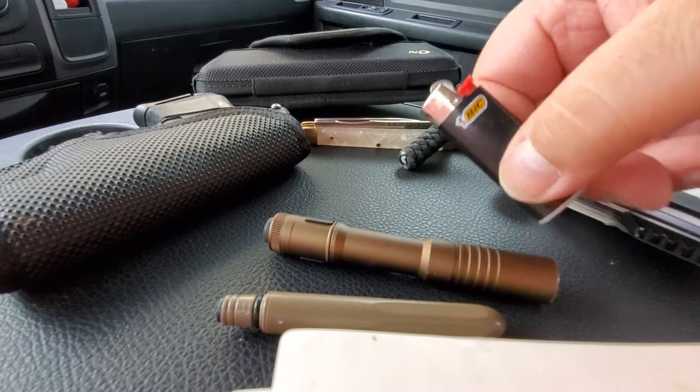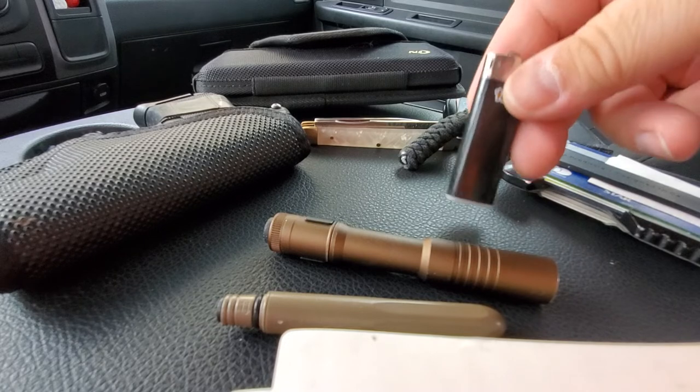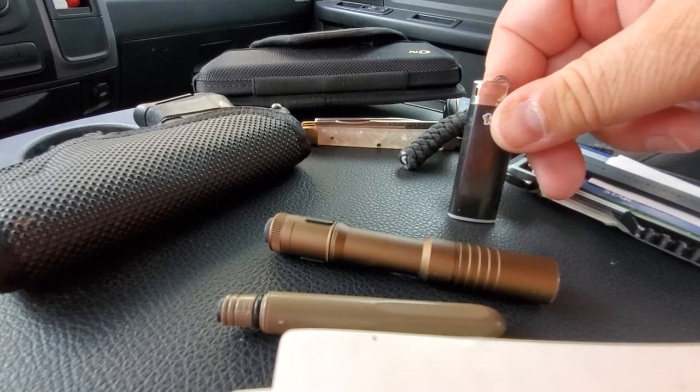I've got a simple Mini Bic here in black. I don't smoke, but creating a fire is very important sometimes.